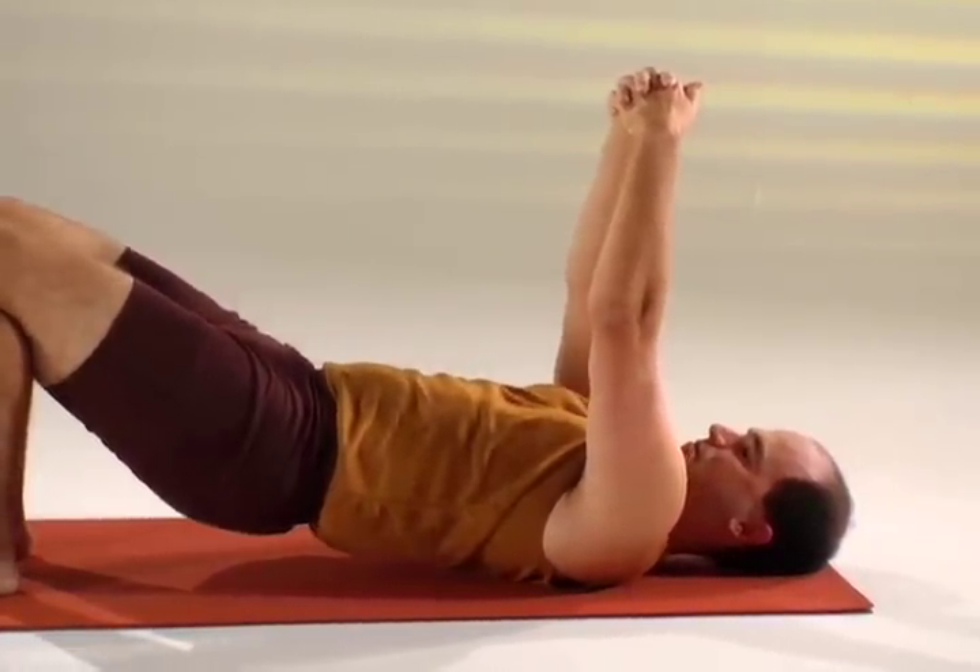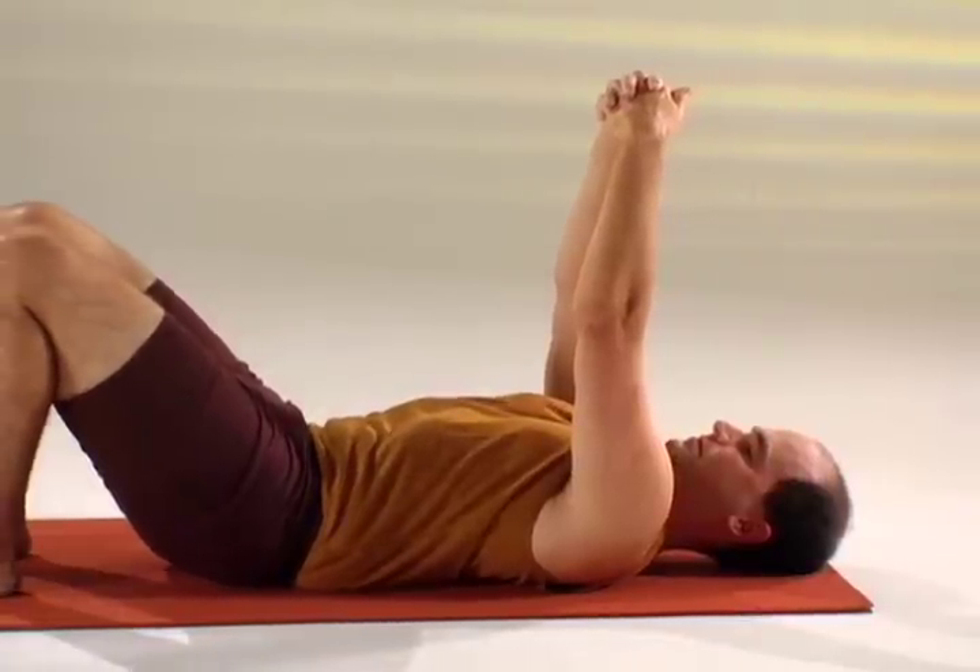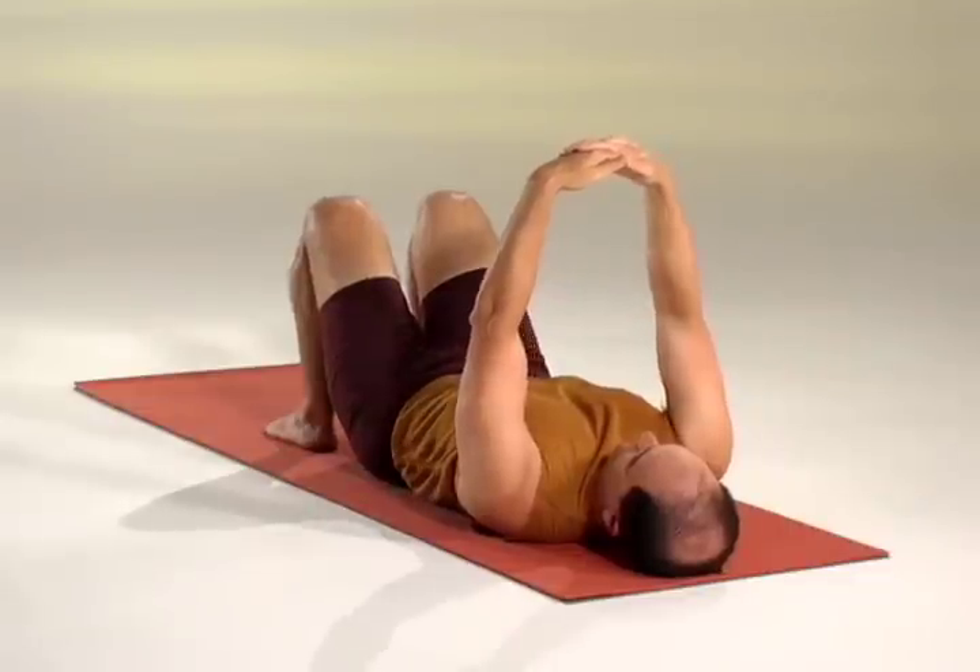On the next exhale, extend the arms, pull the shoulder blades apart, and roll across your upper back as you come down vertebra by vertebra, relaxing the arms. Inhale, go back up.